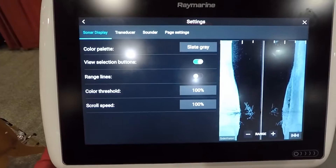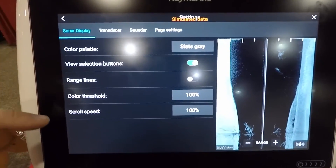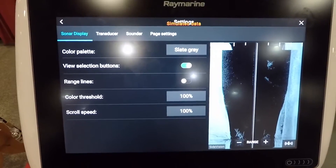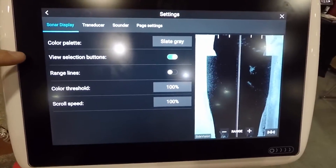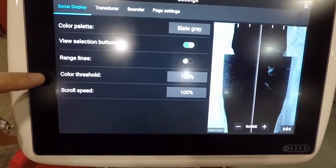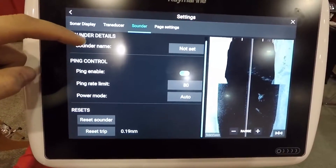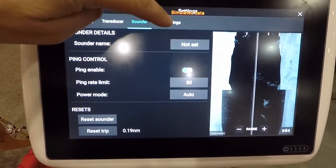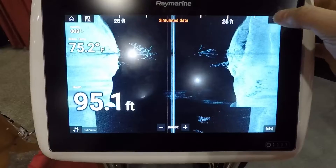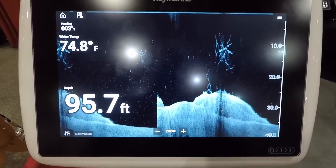The nice thing about these units is that every single menu is basically the same information across all the different screens. You can choose your color palette, what's selectable on the unit, color threshold, scroll speed, and choose your transducer — and again, turning the sonar ping on or off right there, and your page settings.